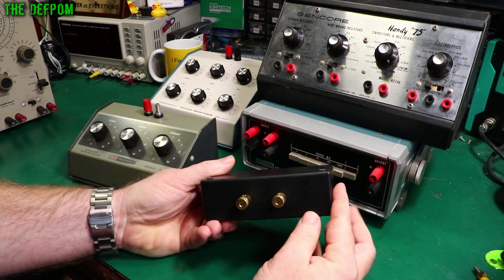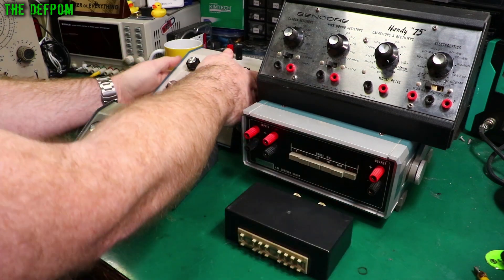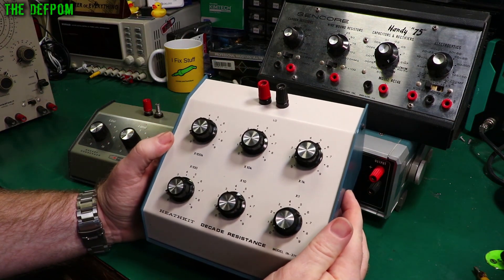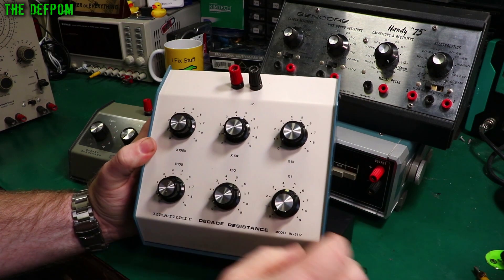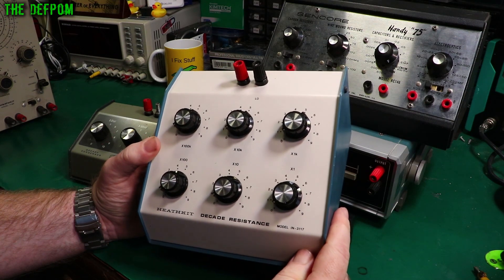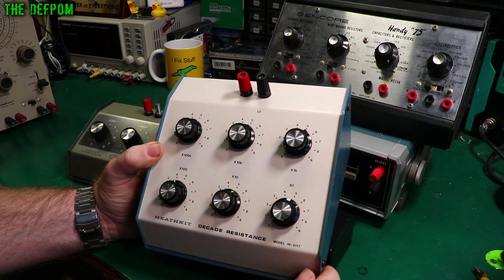You might need some banana jacks — I've got some on the back here which also have these threaded tunnels if you really want to use them. Over here on the back is a Heathkit decade resistance box. I actually did a video on this — I did a bit of a refurb on it. It's basically okay. The resistors in this are fairly precise, not great, but alright — ballpark stuff. But this only goes up to one megohm, and the smallest it'll do is one ohm.